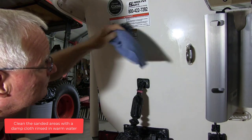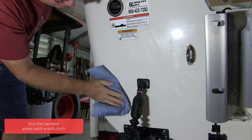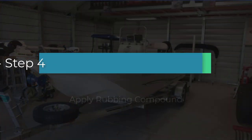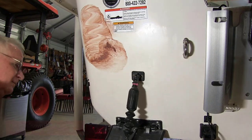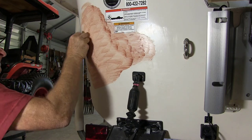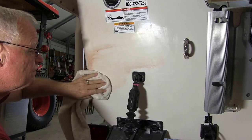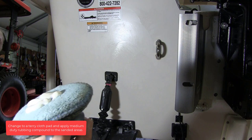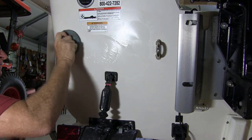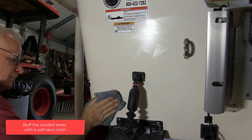Clean the area with a damp cloth rinsed in warm water. Dry the area with a soft cloth. Use a heavy duty rubbing compound and work it into the sanded areas. Remove the rubbing compound with a soft terry cloth. Change to a terry cloth pad and apply a medium duty rubbing compound to the sanded areas. Continue rubbing the areas until scratches are removed.